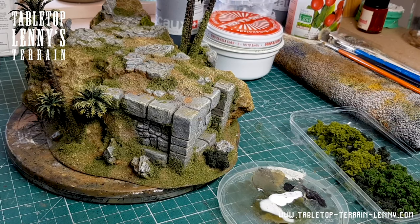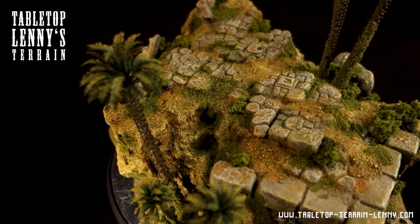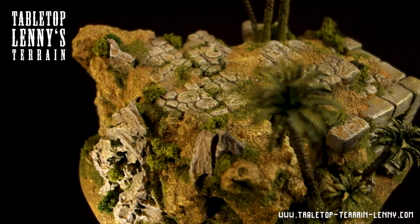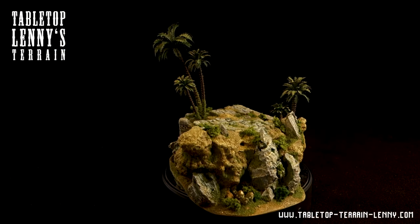If you like this kind of content, make sure you hit that subscribe button. If you want to keep this terrain rolling, check out the links in the description below. Follow on Instagram, like on Facebook, or become a Patron — link, like, and share.